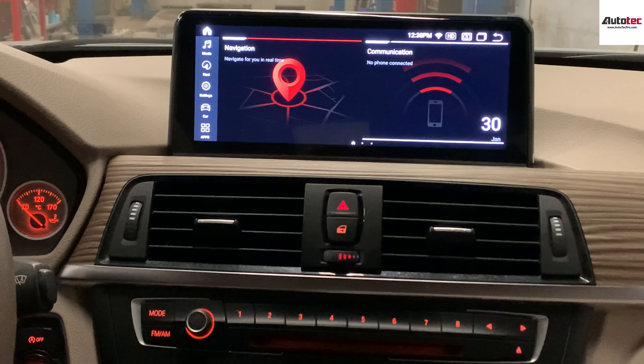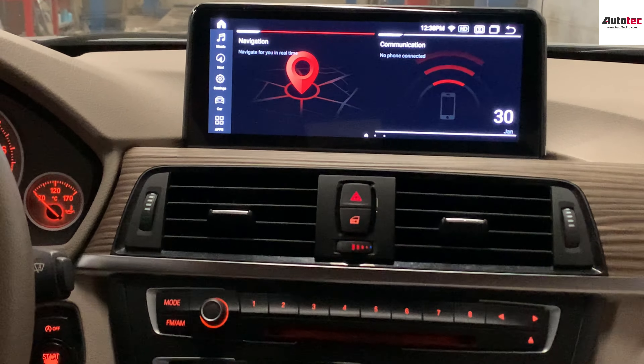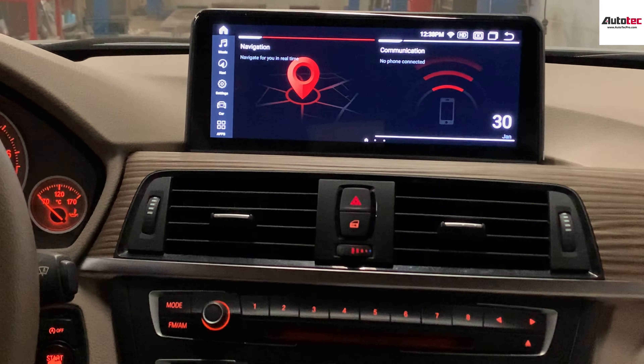Hi everybody, this is Soto Tech Pro. Today I'm installing a 2015 BMW 3 Series. In this video, I'm going to show you how to use the system and the main features that come with this system.